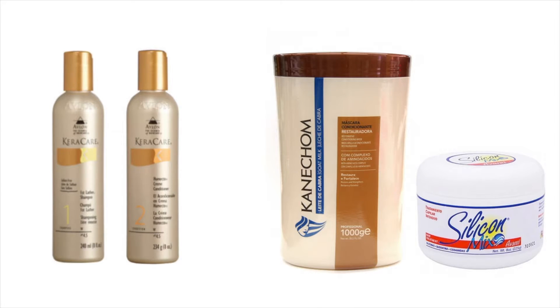Hey guys, so I shampooed and conditioned my hair already. I used Caracare Step 1 and 2, which is the shampoo and the conditioner.